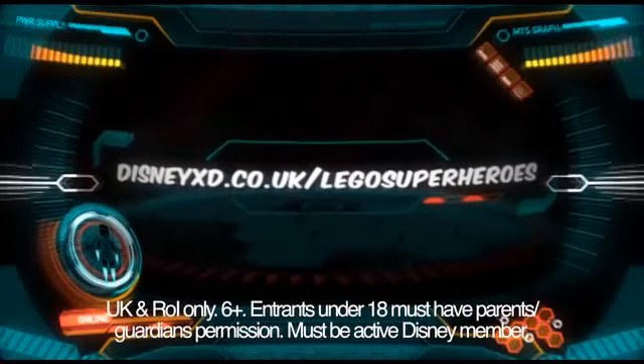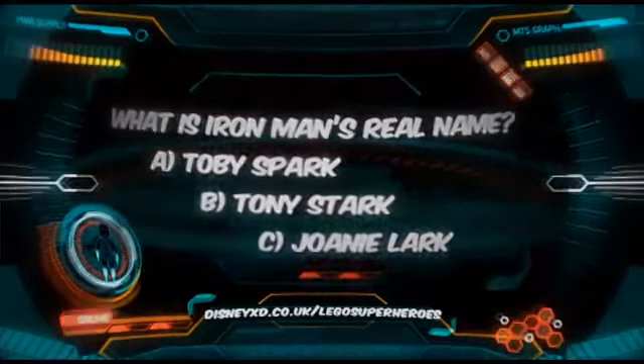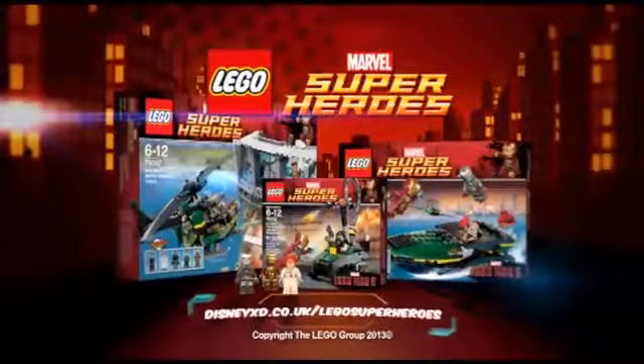Blast your way onto DisneyXD.co.uk slash Legosuperheroes and answer the simple question. Lego Marvel Superheroes — Iron Man is back and better than ever.